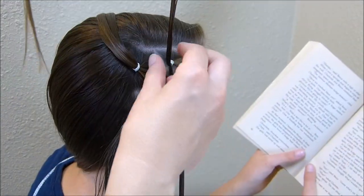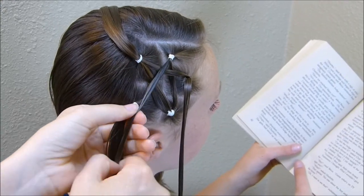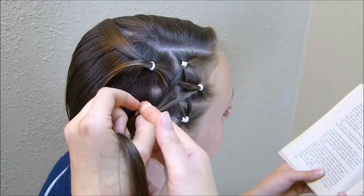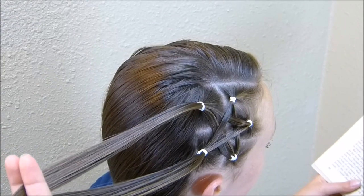And then for the last step, I'm taking this one at the top corner and bringing it back to the back corner, and then same with this one here — and that will finish off the star. Now that we have this star made, I'm going to go ahead and make the rest of the hairstyle.